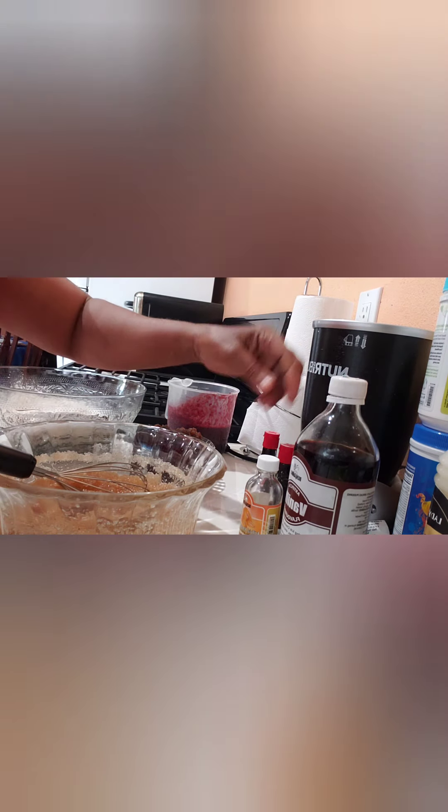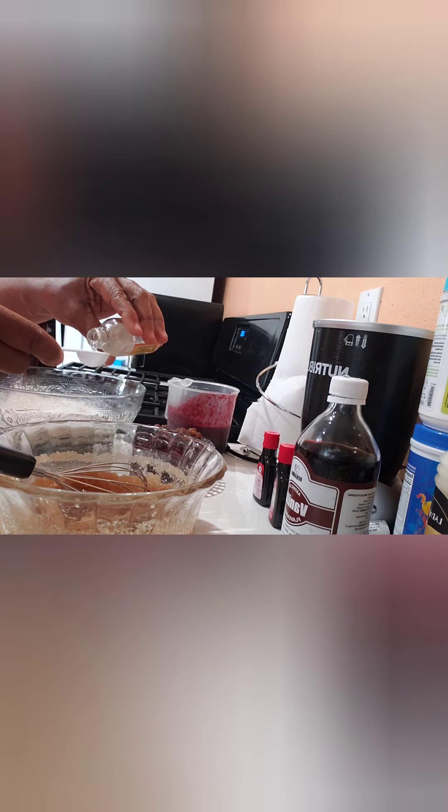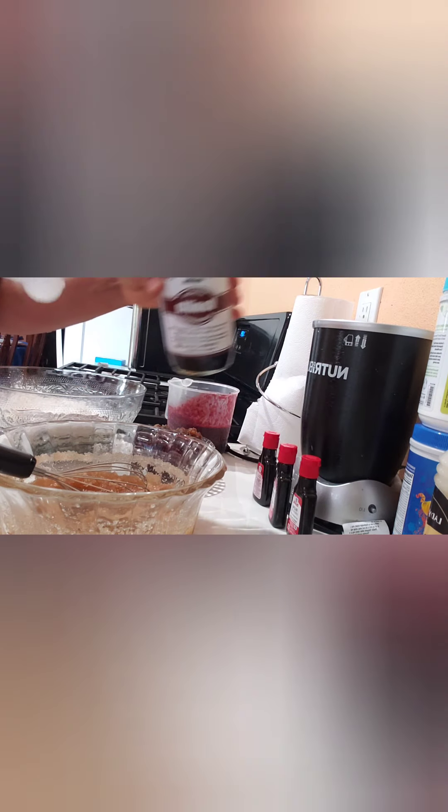I'm gonna add all the wet ingredients to this. I'm gonna pour my almond extract — let me use a measuring spoon. Okay, one teaspoon of almond extract. And I'm gonna pour my vanilla — the bottle is strong. I'm gonna put three of these in there: one, two, three.